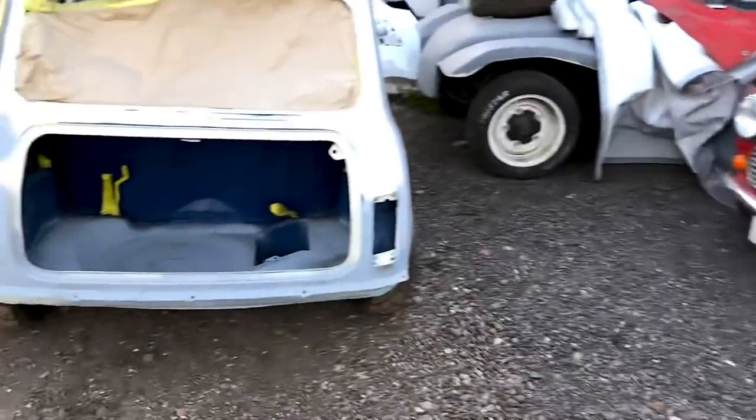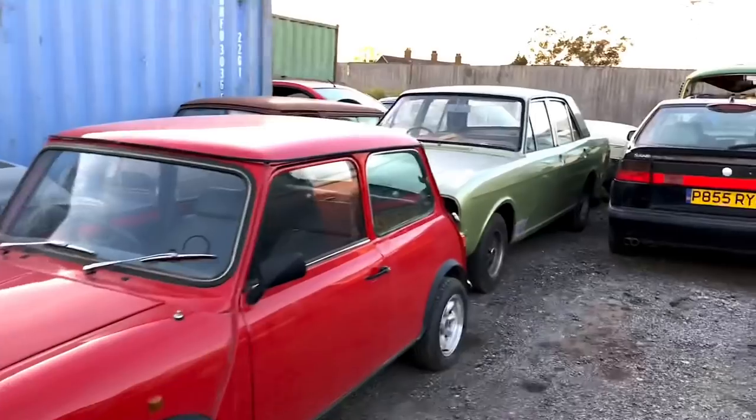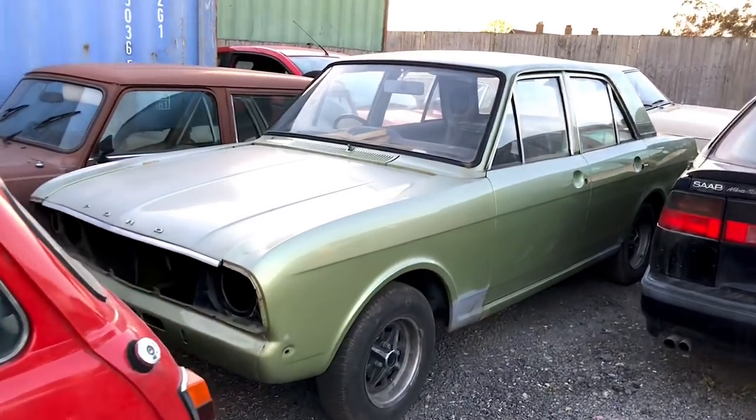Here's a little fun project - see if you can name all the cars in this car lot. Got this mini that's getting painted, and I'll just go through the car lot so you can put in the comments section all the names of these different cars.